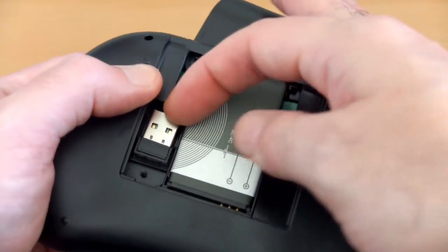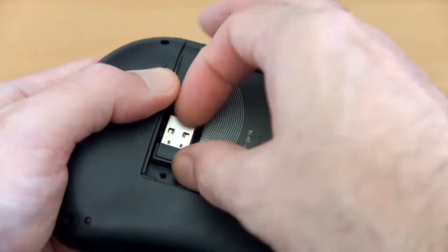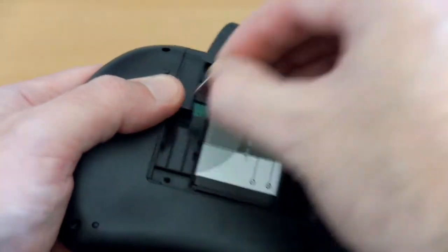Opening the back cover you see the nano USB dongle. You just plug that into a spare USB port on the device.